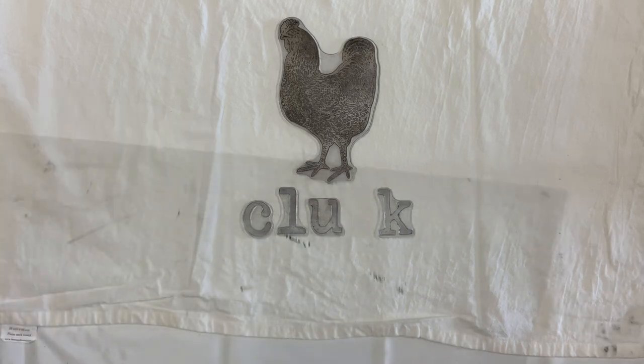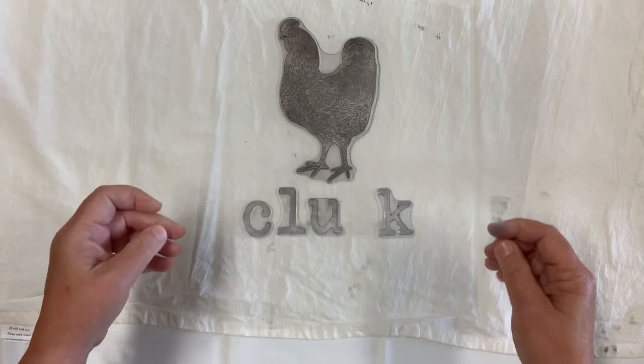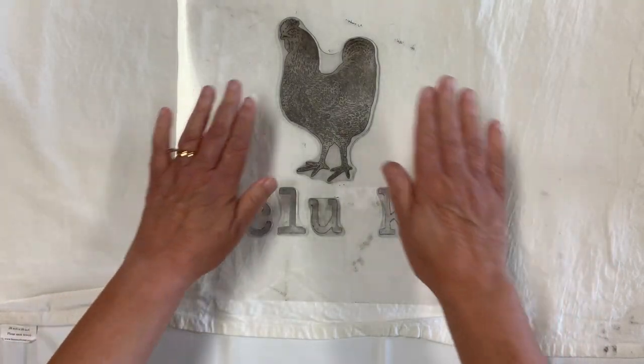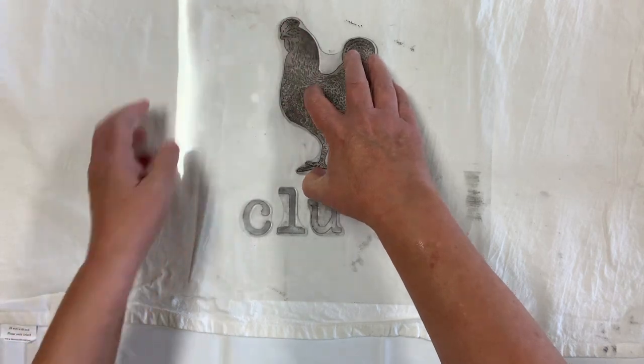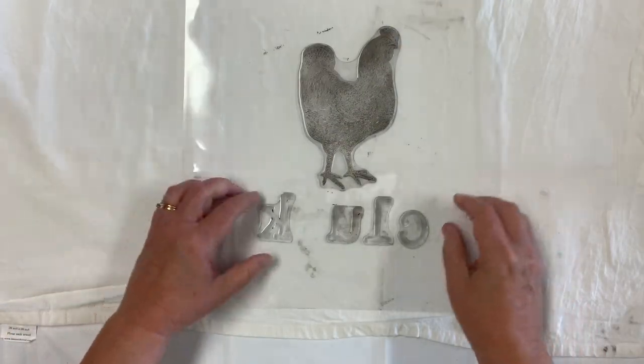You're going to take your top sheet and place it down on your letters and your chicken and just push — put some pressure on it so the letters stick — and then turn them over. At this point we're going to ink.